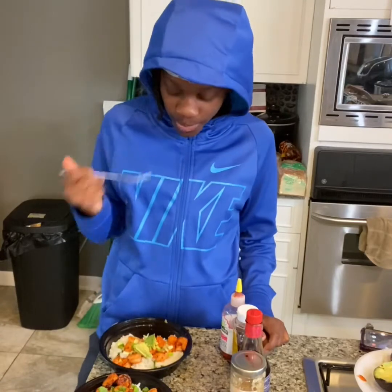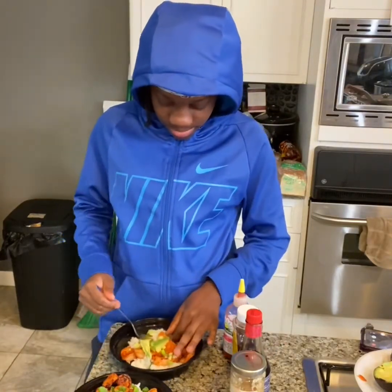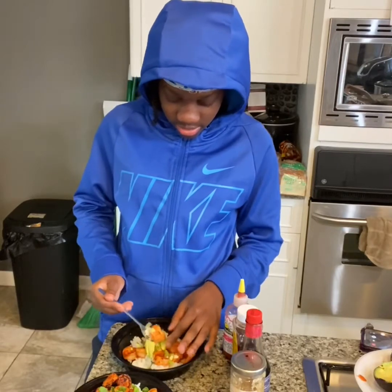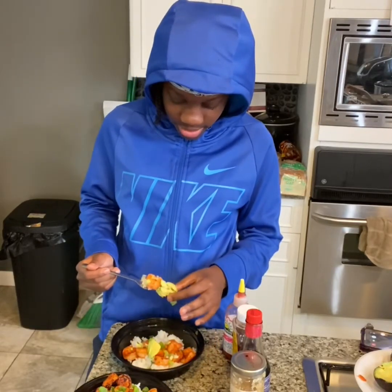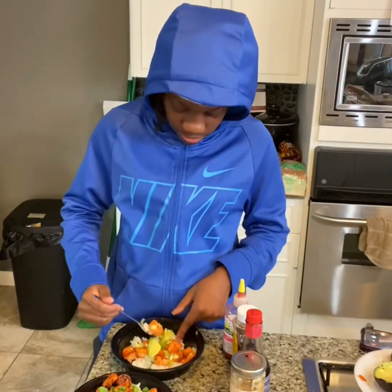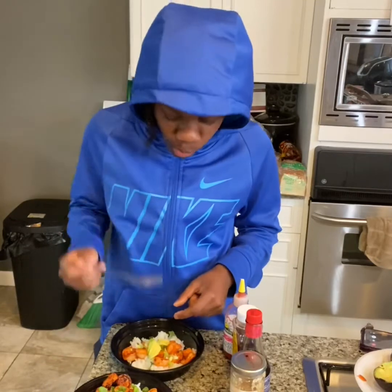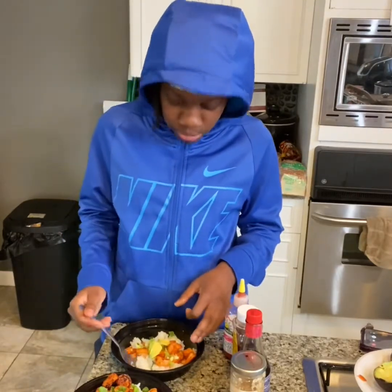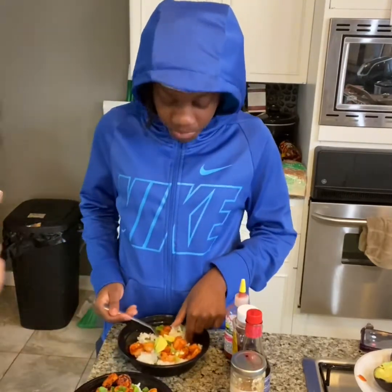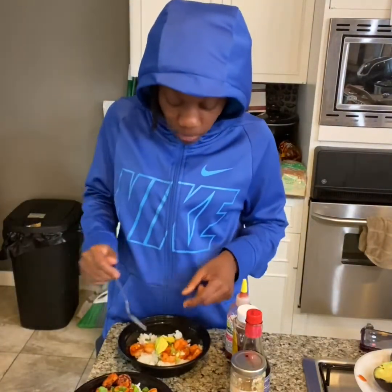This is pretty good. Yeah, I eat this every day. Oh, now you eat it every day? Yeah, I like this. The guacamole, avocado — wow, I didn't even know you liked avocado. So there it is, you heard it from the professional, the chef.